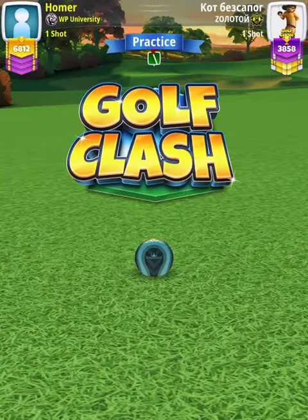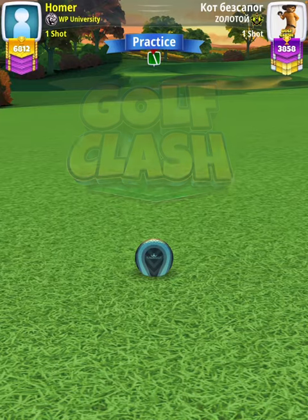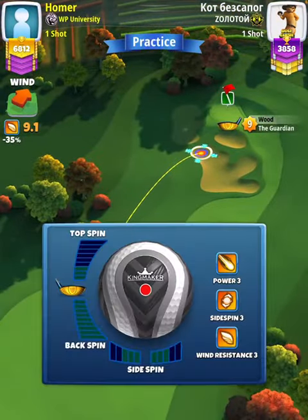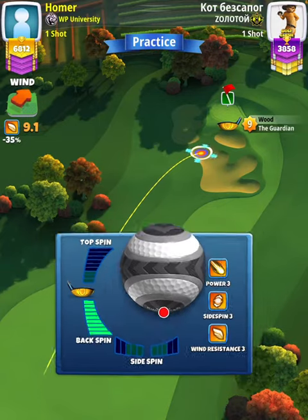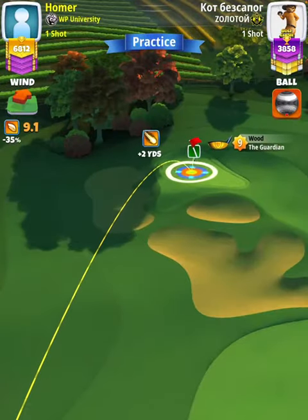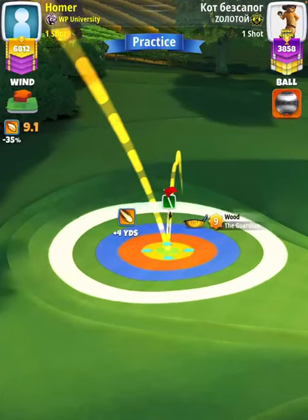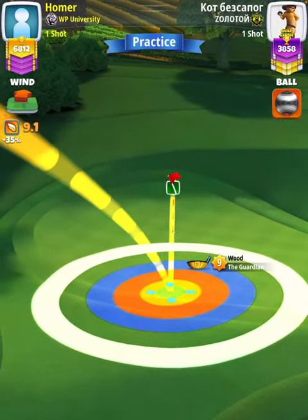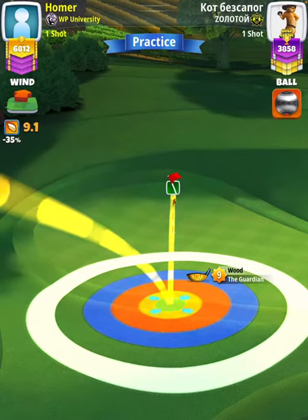For our approach shot we're going to use a Guardian level seven-plus. First thing I'm going to do is apply max backspin with no side spin. Then I'm going to place the bullseye over the cup to check my plus yardage, which is what we'll use to determine our slider percentage. For the approach we're at plus five, which is equivalent to plus nine with Guardian seven.